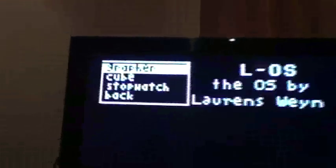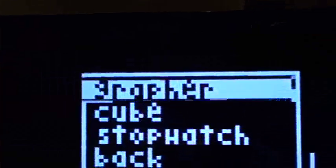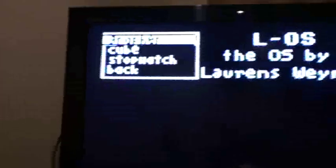So I'm going to show you some applications you can run. You can run stopwatch, cube, and grapher so far. See that right there — it's one of the glitches of the menu. It gets worse later on.